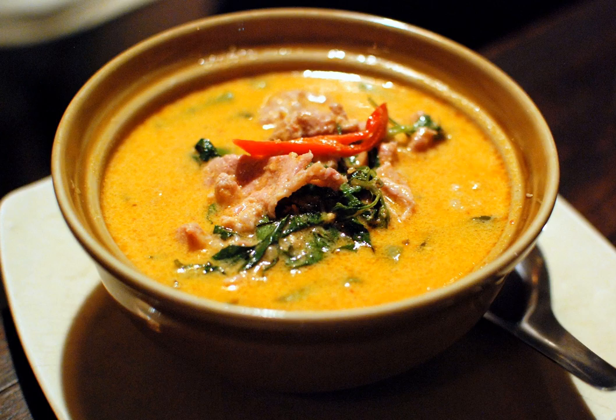Then the meat as a protein source is added into the curry base soup. Various kinds of meats could be used, such as chicken, beef, pork, shrimp, duck, or even exotic meats such as frog and snake. The most common, however, are chicken, pork, and beef.